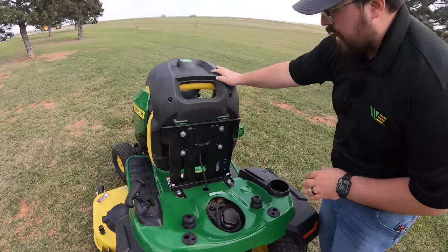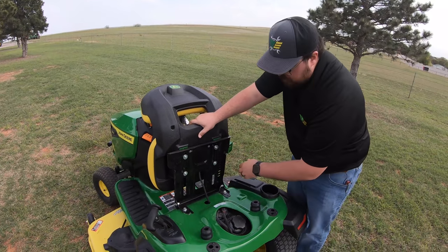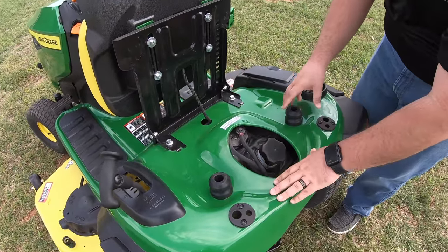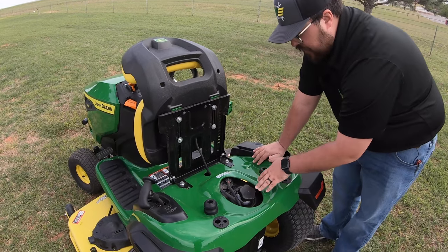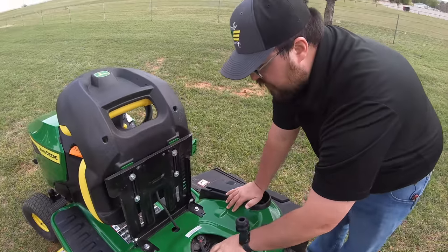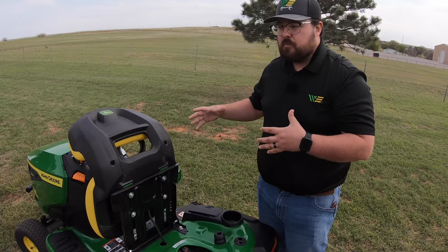At the rear of the mower: first is the seat switch, a safety system to ensure there's an operator in the seat while running. Next is the seat suspension system — rubber isolators that are replaceable. Then we have the fuel opening, which is an inch and three-quarter opening with a tethered lid so you don't lose it. Fuel capacity is 2.4 gallons. These mowers typically use about a gallon an hour, so you should get a good two and a half hours of mowing out of a tank.